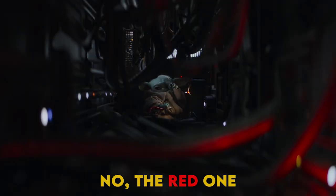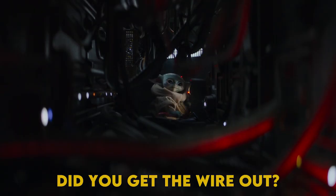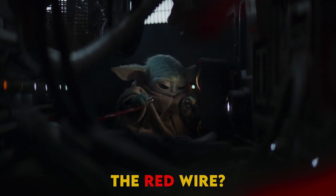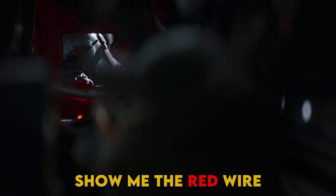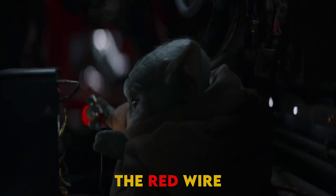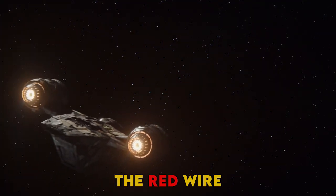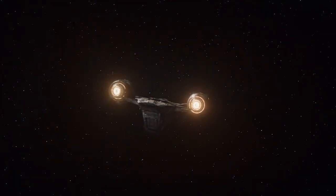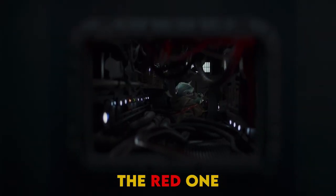No, the red one. Show me the red wire. The red wire. The red one. Did you get the wire out? The red wire.